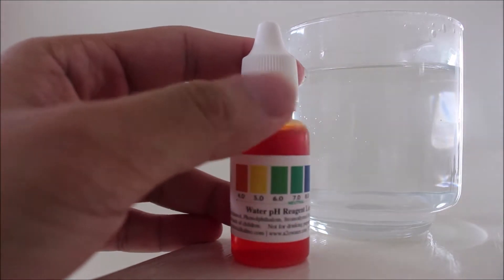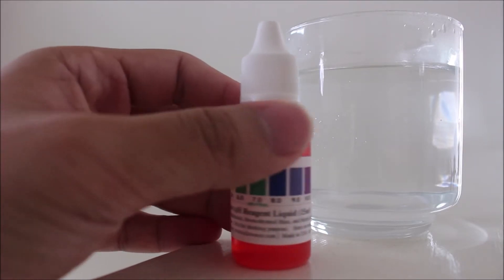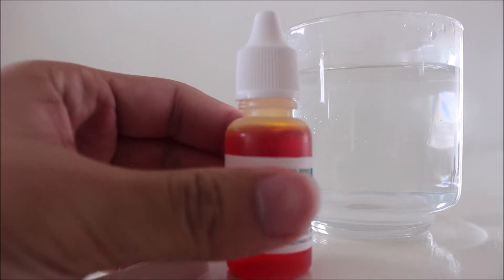And here I have a testing solution that I got from online — Water pH Reagent liquid. So the more darker it is, the more alkaline it is. And the more it goes towards the yellow and orange, the more acidic it is.